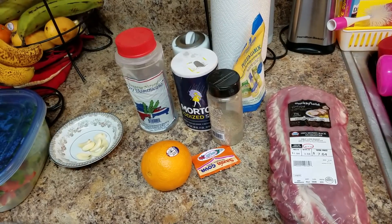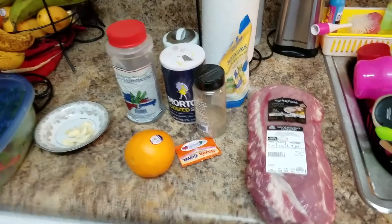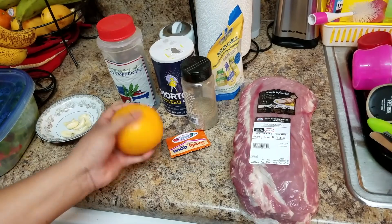In this video I'm going to make a pork roast. I have about four pounds of pork roast, boneless, and I'm just going to take it out of the bag and clean it up.